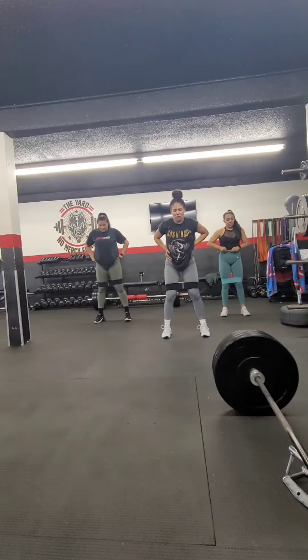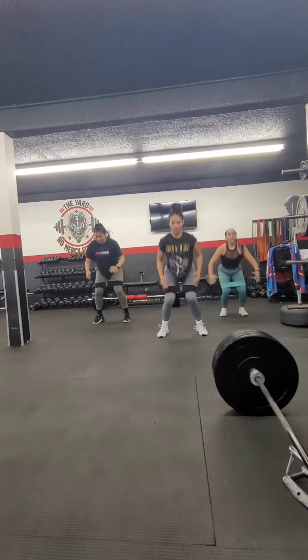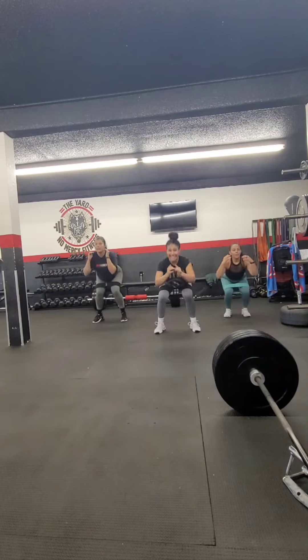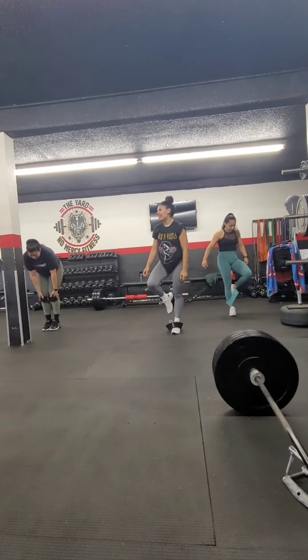Ready? In three, two, land low, and one. One, two, three — there we go, drop your butt not your chest. Four, three, knees up, two, and one. One, two, two.